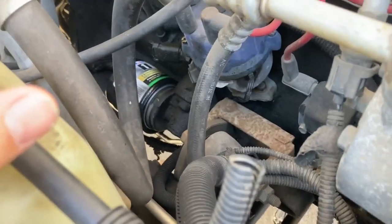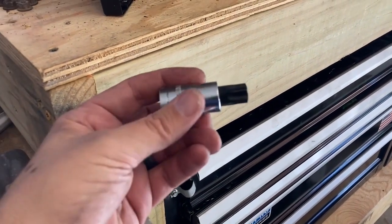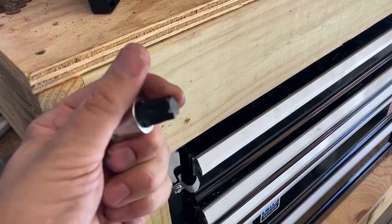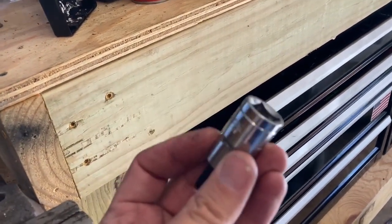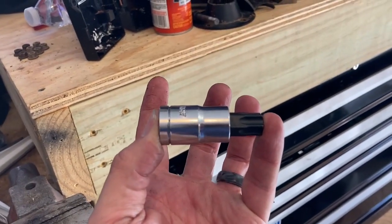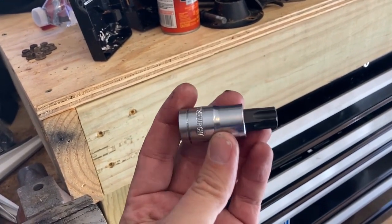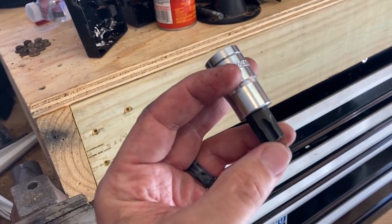Alright, let me get tooled up and we'll get started. The first thing we have to deal with is this T60 socket combo. If you've watched the other videos, you know that this socket combination will not fit — it actually hits the frame rail before it can get seated. There's just no other way to do it with this socket.